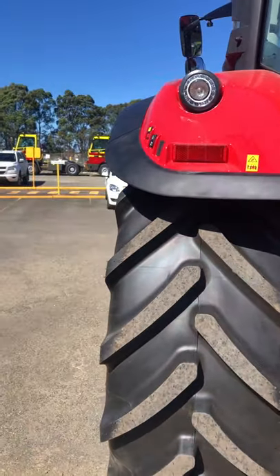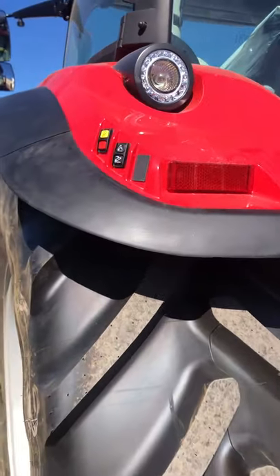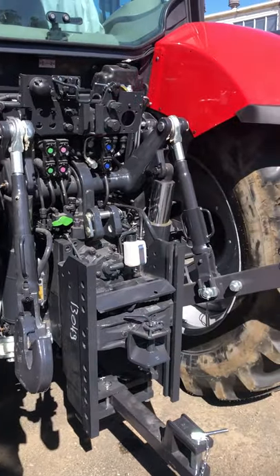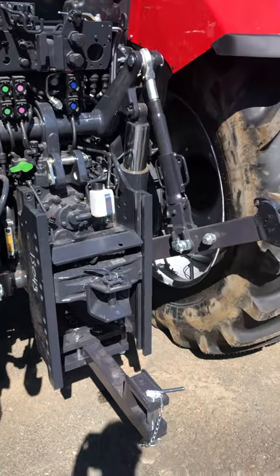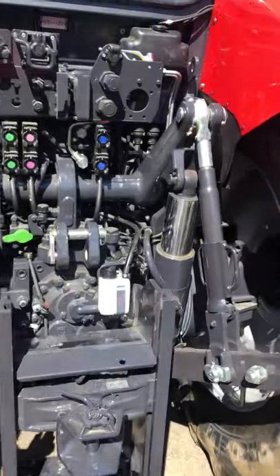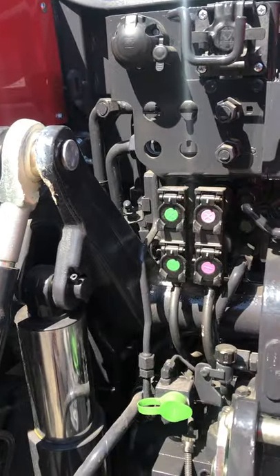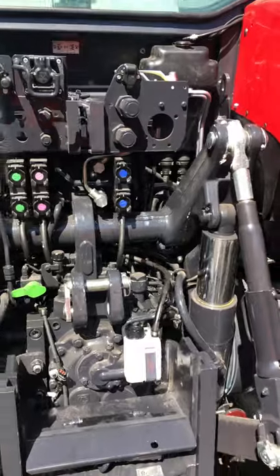Around the rear of the machine we have electronic controls on the guard — raise and lower and of course PTO engage/disengage. We have 10-tonne lift capacity on our three-point linkage. Standard is four sets of rear hydraulic outlets, however with the front linkage this customer opted for, we've taken one set to operate that front linkage.